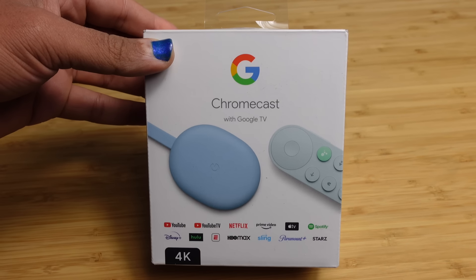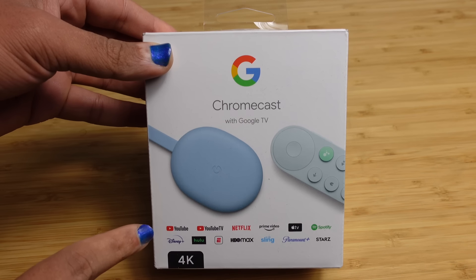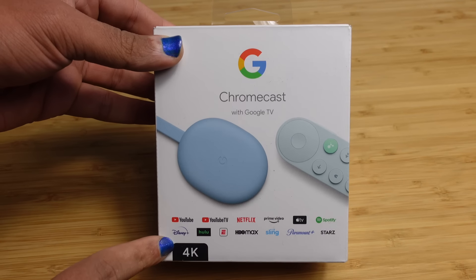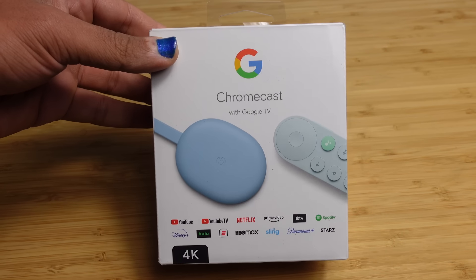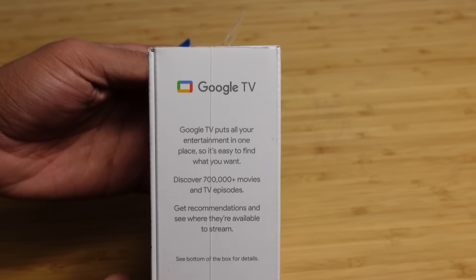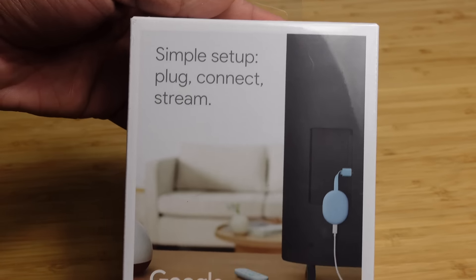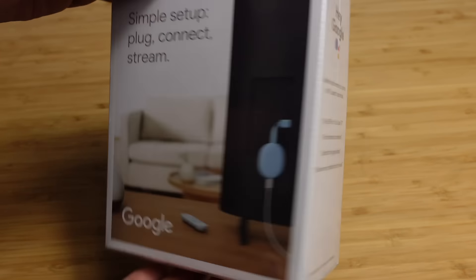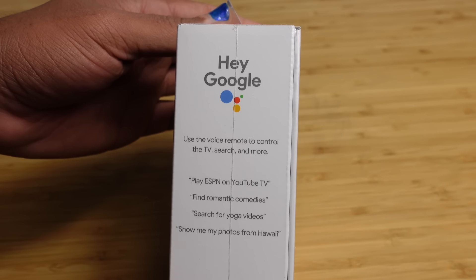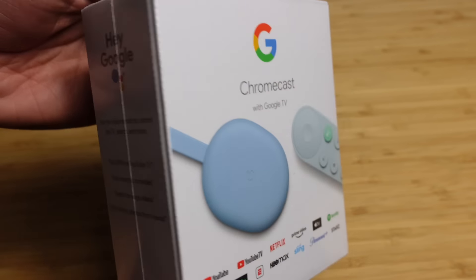On the front of the box we have a picture of the device itself and the remote, and all of the various different streaming services that it uses. This enables 4K resolution, which is one of the highest qualities of video you can possibly get. On the side it talks more about Google TV and how this is an incredible entertainment system. And on the other side, with the Hey Google Assistant, you'll be able to activate your voice and use it to search for television shows and more.